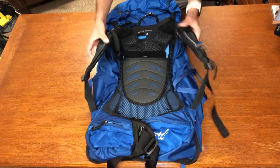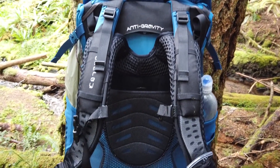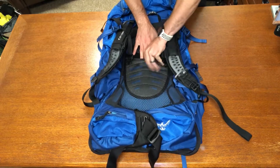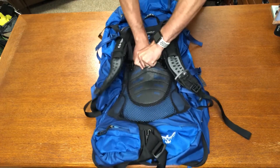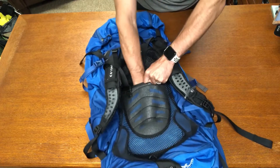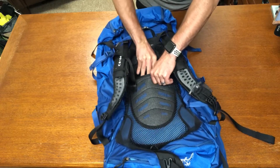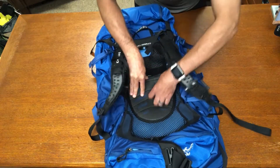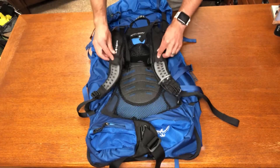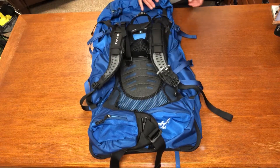The shoulder straps are padded all the way through with extra padding at the very top. They are adjustable via velcro in the middle — just undo the velcro and slide them up or down based on your torso size. The velcro is very sturdy so you don't have to worry about it slipping even under heavy loads. There are several nice loops on the shoulder straps to anchor accessories such as a Garmin inReach.